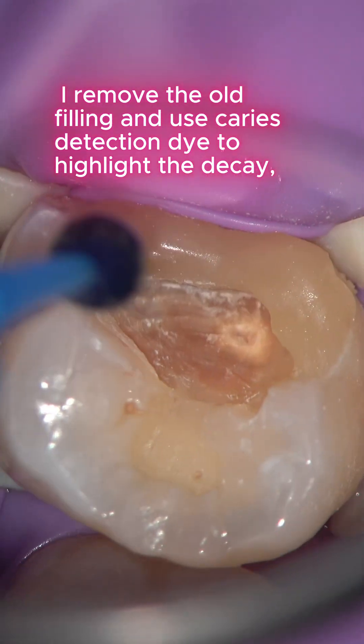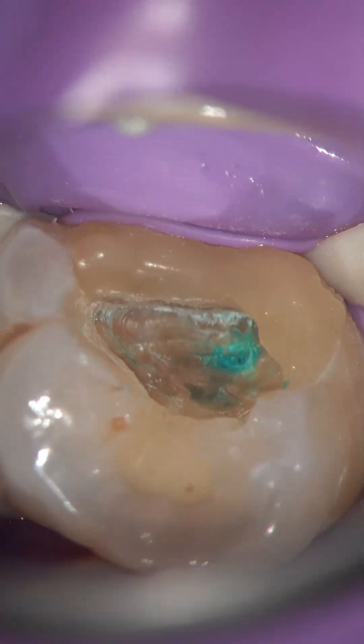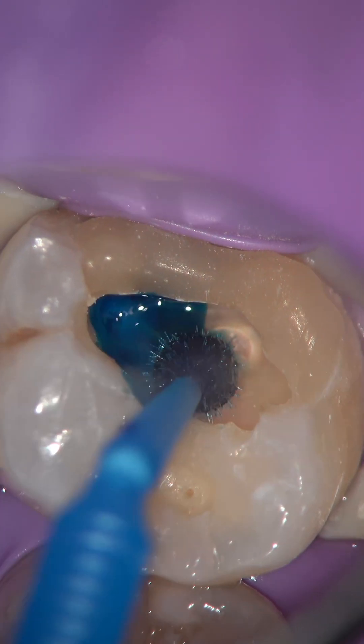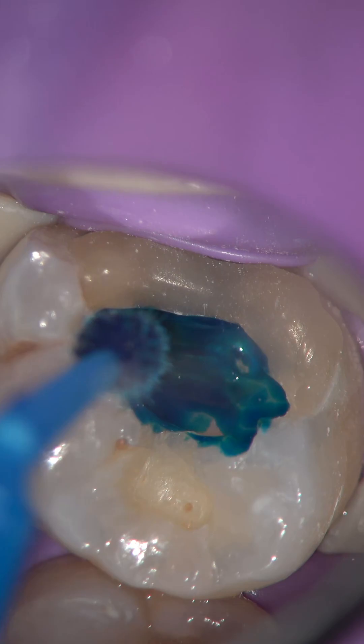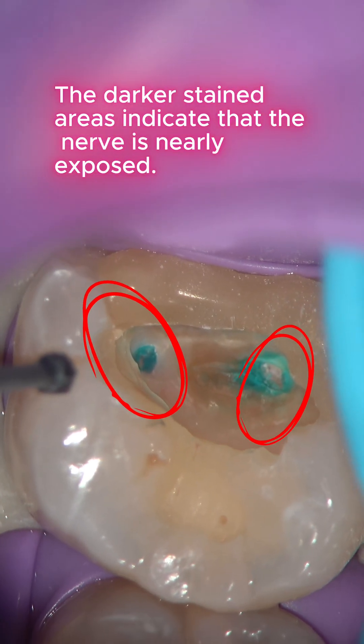I carefully remove the stained areas. Then I apply the dye again — the darker stained areas indicate that the nerve is nearly exposed.